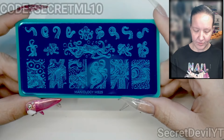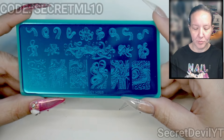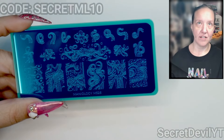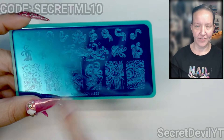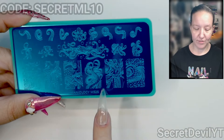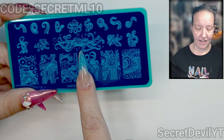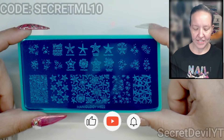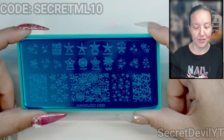We've got some stamping plates. This one is M525 — this one is octopuses. If you guys saw back in the day, I sculpted some octopus nails — there were three nails and it's kind of along this vibe. I'm super excited to use this plate, but see how big these are compared to my nail? It's gonna hang off unless we're able to stretch it, so we're gonna try.